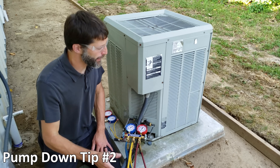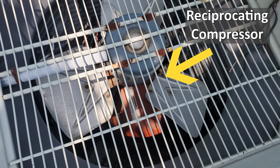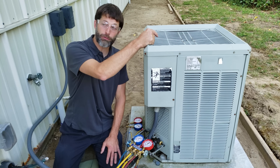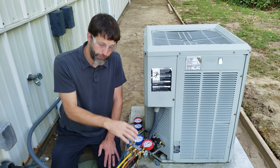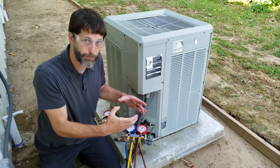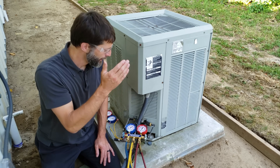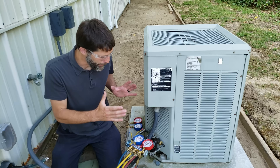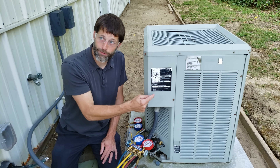Tip number two: make sure that if you have a scroll compressor inside — if you look down from the top and see a slender but tall round compressor, that's a scroll compressor — do not pump that system down. It uses the refrigerant as electrical insulation between the electrical windings inside the compressor and the ground frame. If you remove that refrigerant, the electrical power is going to arc from the winding to the ground frame and burn that compressor out. If it has a reciprocating compressor like this one, it's okay.